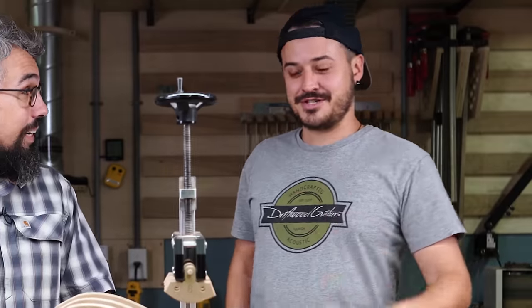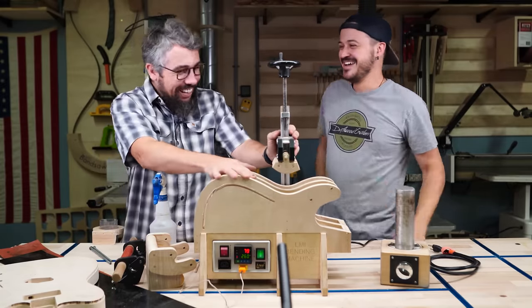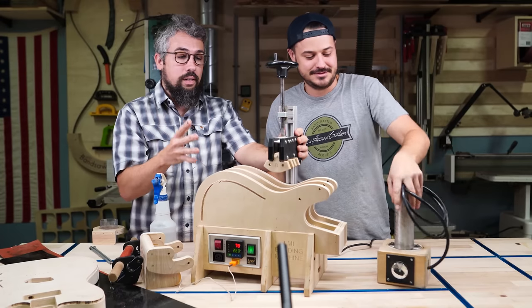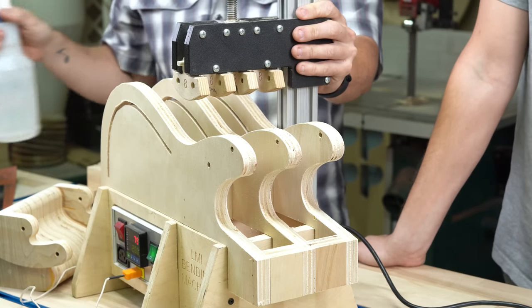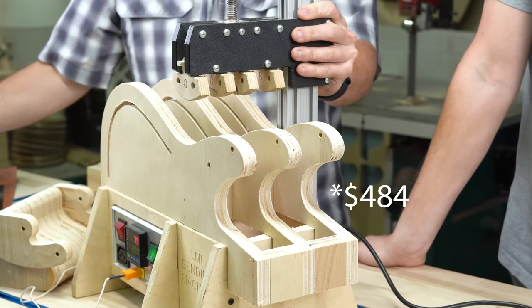What is this that we have right here? That was my QVC intro. What I've been using for years on the acoustic front is this really nice LMI side bending jig — it's really done me well. Not cheap; I meant to look it up before we shot this video, but it's like in the $400 range, could be more.